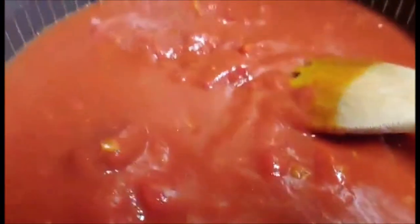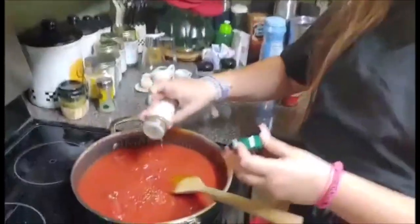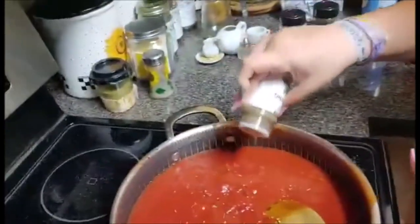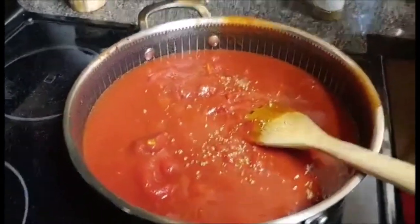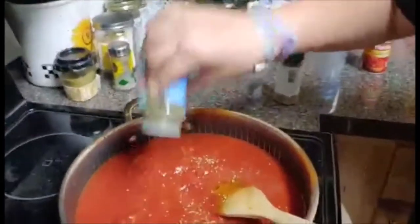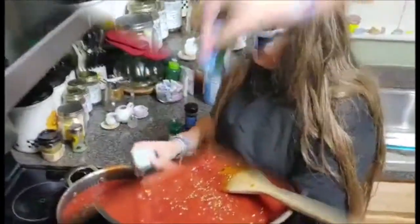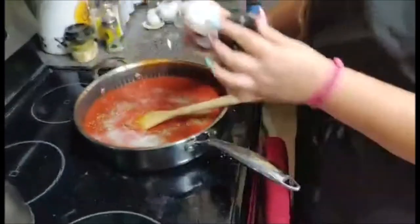Once you've done that, you're going to take oregano and sprinkle just a little bit in. Now we're going to take some Italian seasoning. Add in some garlic salt, just to give it flavor.